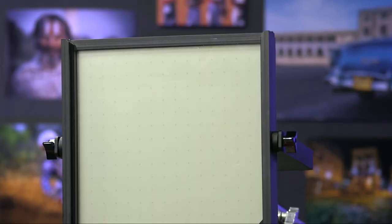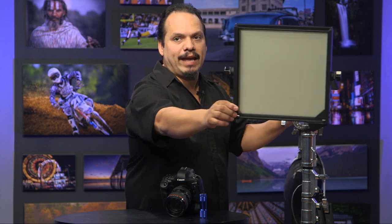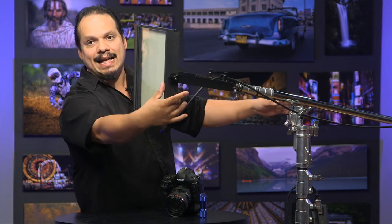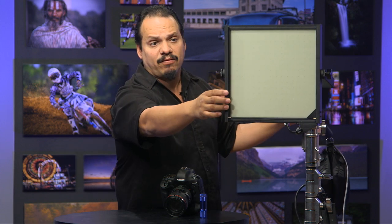First, you need to understand why microplasma is important. Looking at this light right here, it's a big square, but that square is actually two sets of glass that sit on top of one another, and the light itself is probably about five millimeters thick. It's really, really small. But that's it — that's all you have there. Most of this is just the housing for the lights. It's got barn doors you can attach to it. But this entire flat panel that you see here is the light. It's a microplasma light.